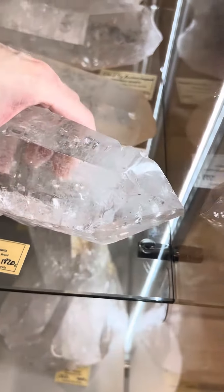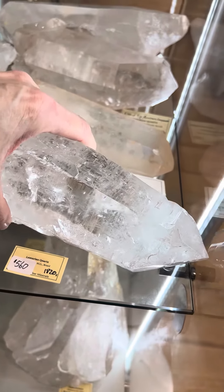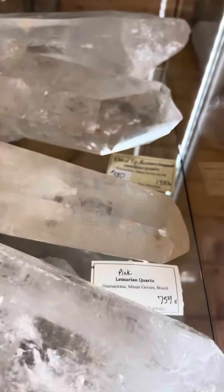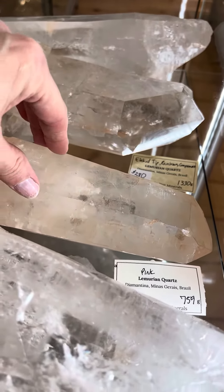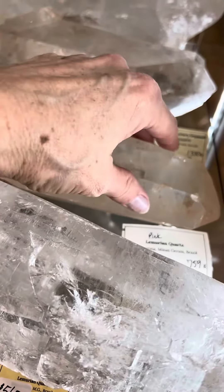There's this one which is comparable in weight and size to the one that you wanted, for a really good price. There's this one which is kind of that pinky yellow that a lot of Lemurians have — not the pink coating like a pink Lemurian, but just that coloring.